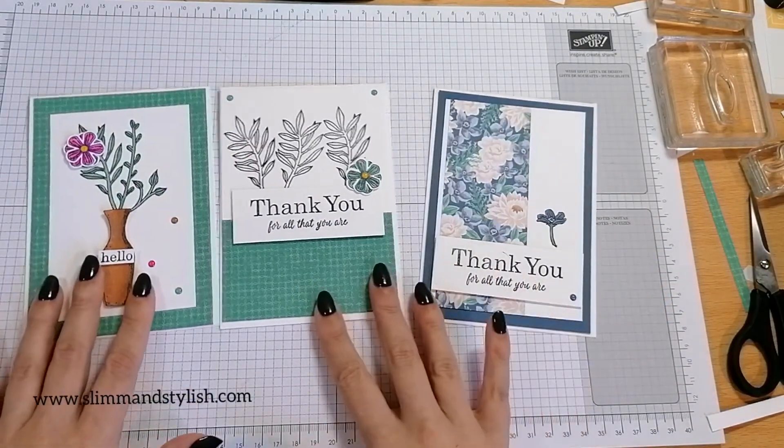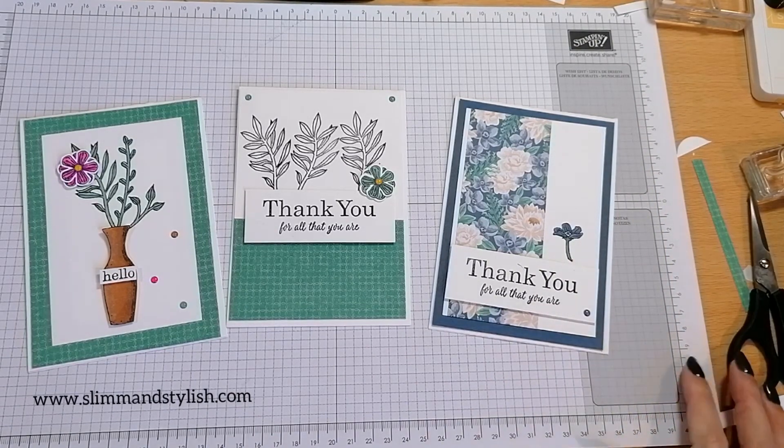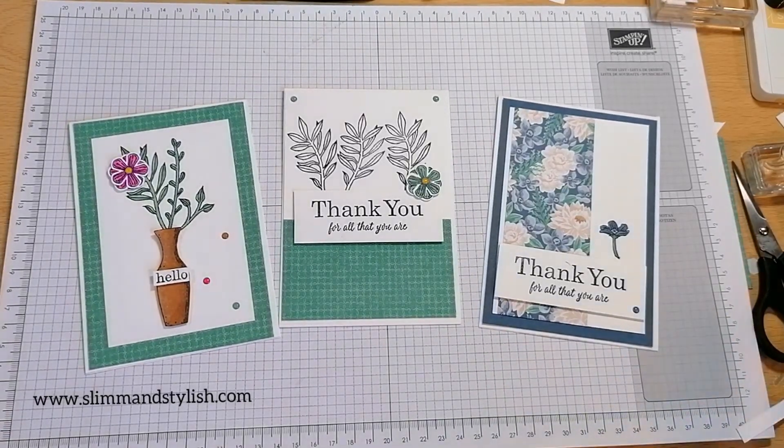Thank you for joining me for another one in my Saturday series. I will attempt to clear my desk up once I finish this — honestly, the Saturday series gets everything everywhere — but I thoroughly enjoy them. If you have enjoyed this, leave me a little comment or give me a thumbs up; that would be appreciated. Subscribe and I'll see you again next week. If you've liked any of the items I've used today, you can buy them from my website slimandstylish.com — go up to the header bar and click buy. If you are buying anything from my website, please use my hostess code found on the right-hand side, because then you get a free little goodie sent in the post from me as a thank you. See you all again soon — thanks everybody, bye bye!